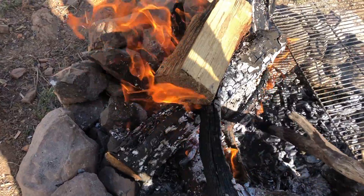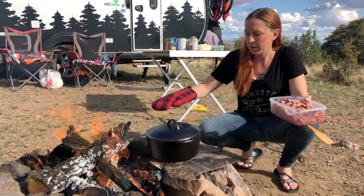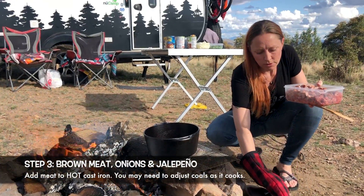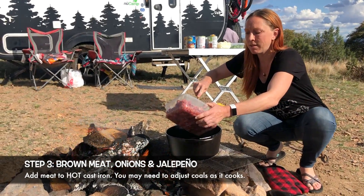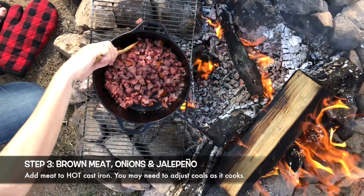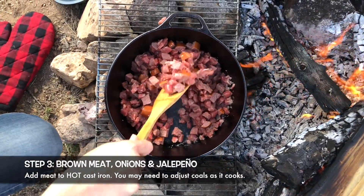Let's take this party outside where Kendrick should be building us a fire. Once your cast iron is sufficiently heated up, we're going to start by adding our meat — we've done beef and turkey kielbasa, but you can do whatever you want: ground pork, ground turkey. We're going to let that get brown and then we're going to add our veggies.